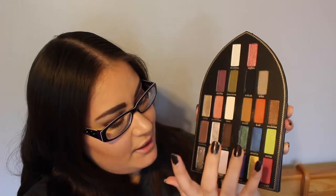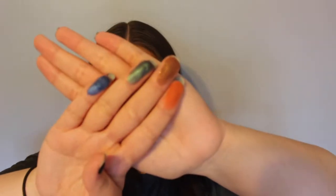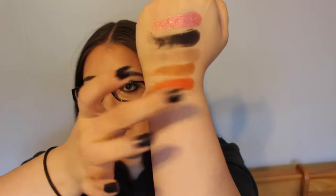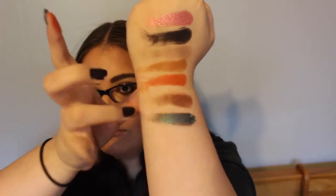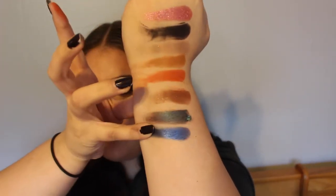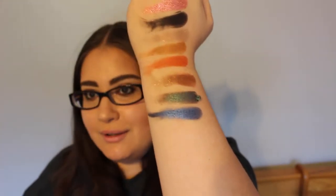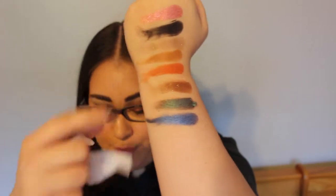Now here is Devil, Revolution, Vestment, and Ministry. This is my first time swatching live, but oh my god - beautiful, beautiful, beautiful, beautiful. These shimmery shades are just absolutely great.